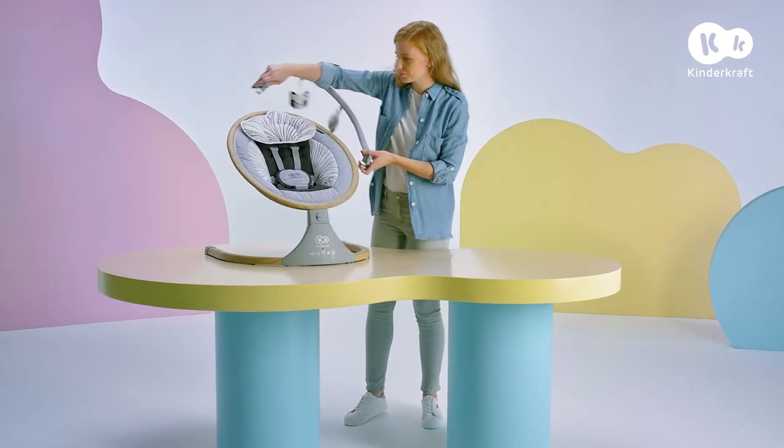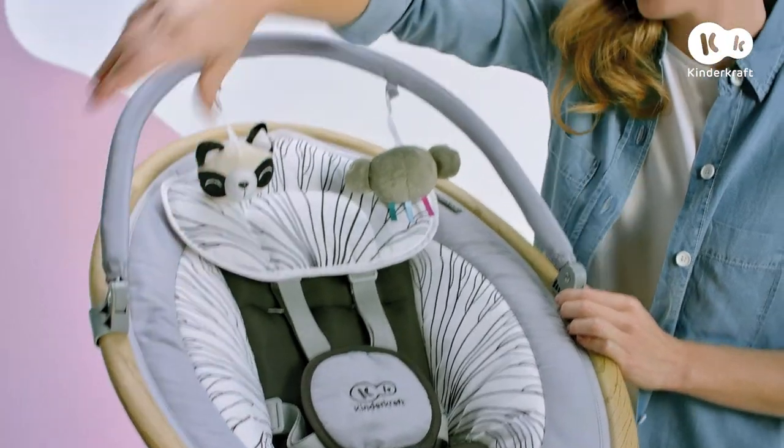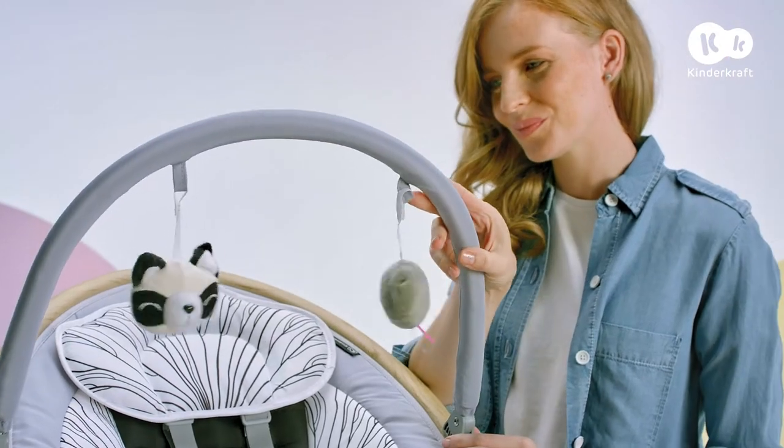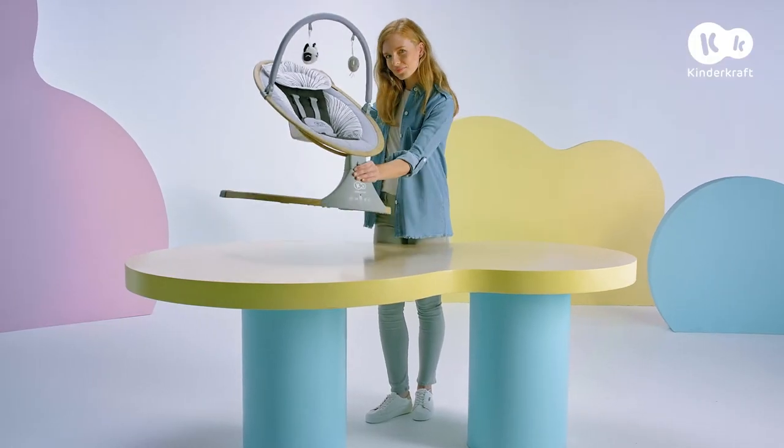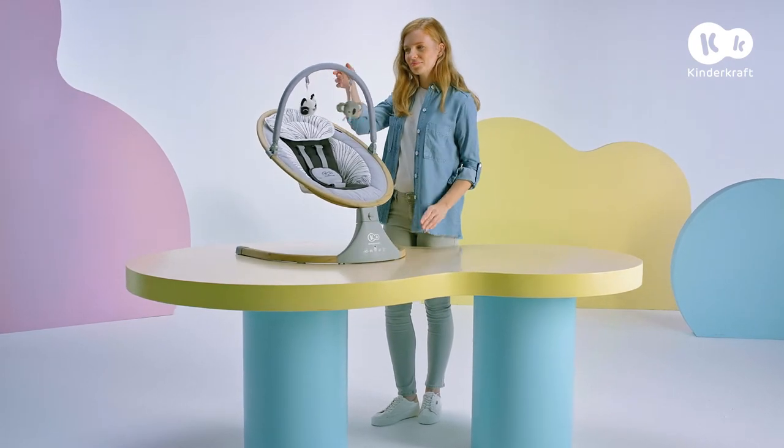The toy bar is assembled by sliding it into the frame. Lift the rocker by the base and the seat. Never hold it by the bar.